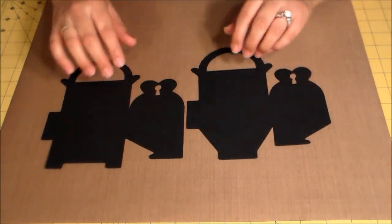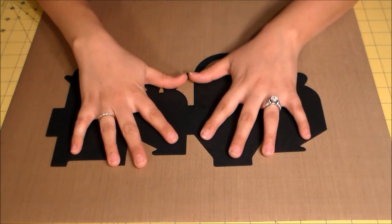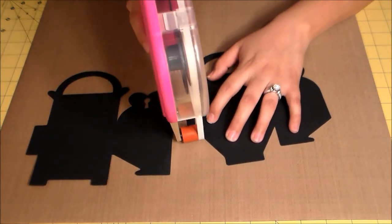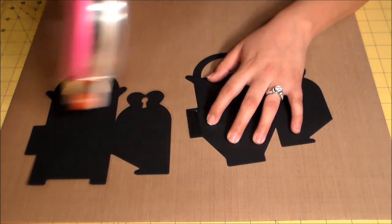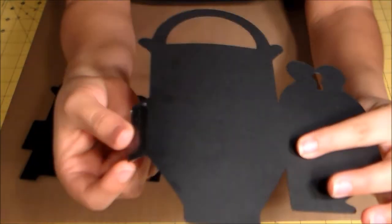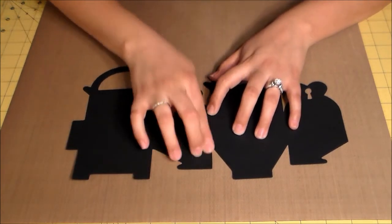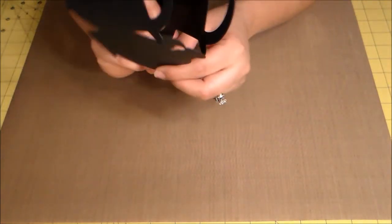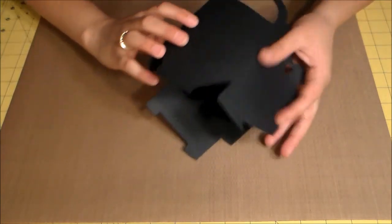First, we're going to put this together. I'm going to grab my handy-dandy ATG gun. There's a little tab right here, so we're going to take that tab and connect it to this one. Now we have one long piece, so we can fold it and it'll go into a box shape.